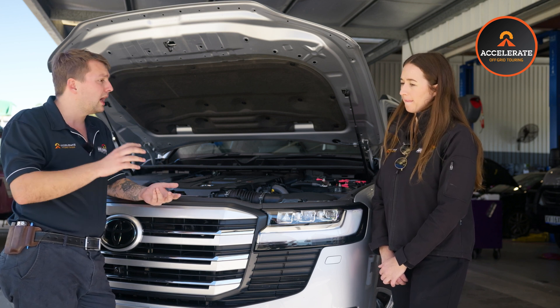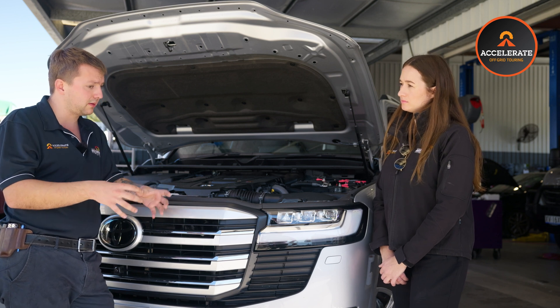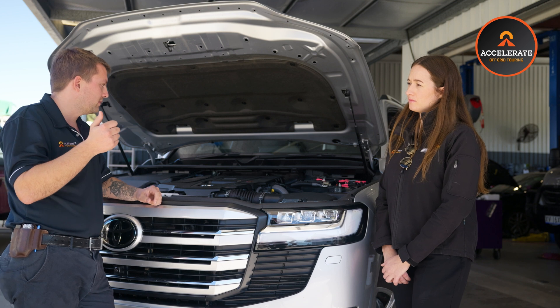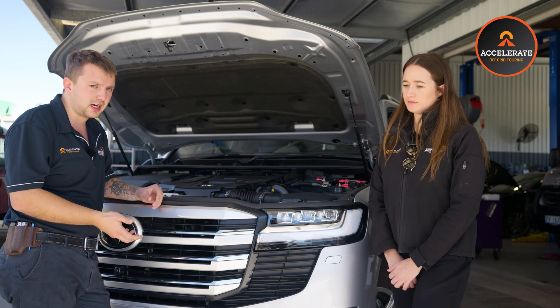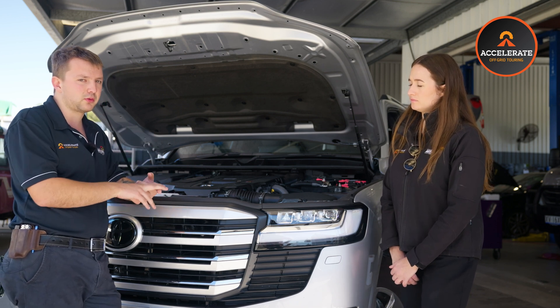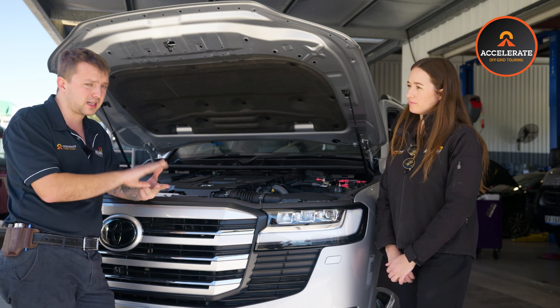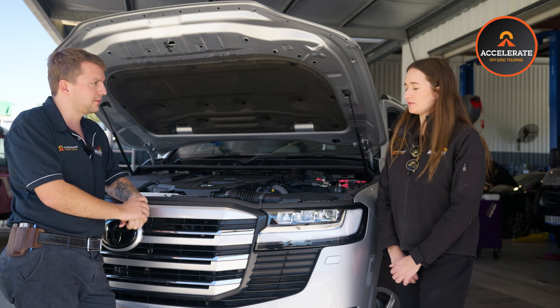The most common one I suggest and have used myself is just a portable jump starter — like a lithium portable little jump starter. You just hook that on, give it 12 volts, start the car and it should wake up and start charging. The key things you'll know when your lithium's flat: your beer will be warm and your fridge won't work, and you won't be able to see the battery on the app either. So if you can't connect to it, can't see it on the app, it's most likely because it's in a shutdown state — gone flat.